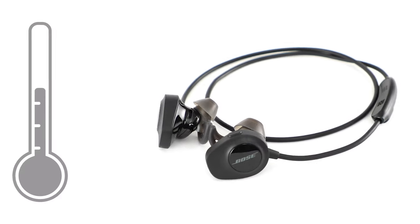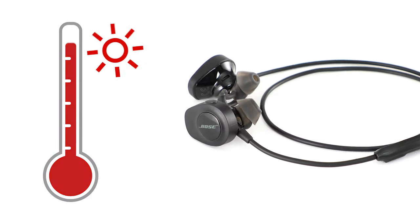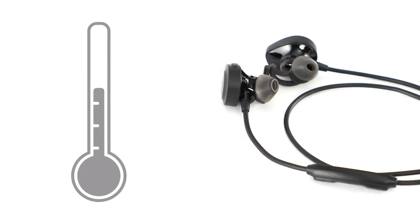First, it's important to note that if your headphones have been exposed to extreme hot or cold temperatures, they should return to room temperature before charging.